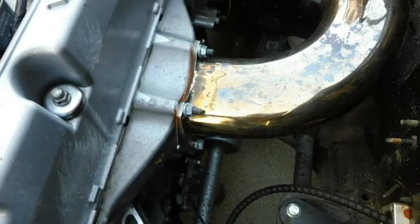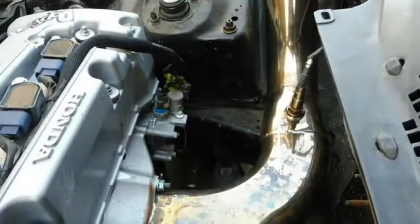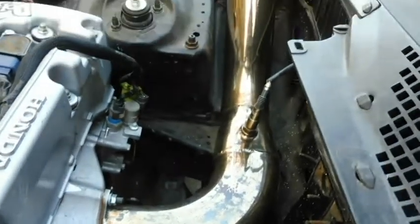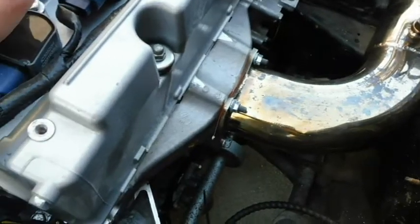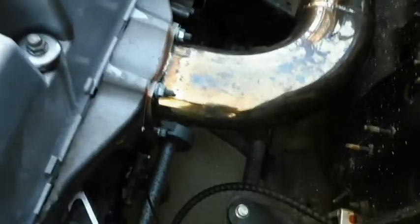A lot of people get intimidated by this swap because you can't just buy an off-the-shelf exhaust manifold to make it work. That's not really an issue — I just made this here out of some stainless pre-made pipes from Vibrant, and I added a bung for my wideband O2. I just made this flange from a piece of quarter-inch stainless, welded it all together. My plans with the car are to turbo it, so I didn't want to make a full exhaust just to throw it away later. When I turbo it I plan to run it out of the hood anyway.